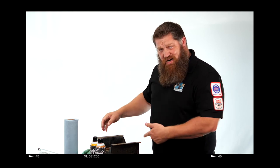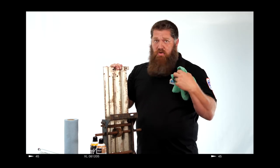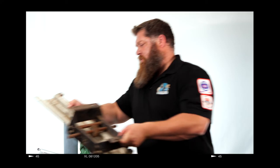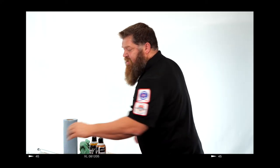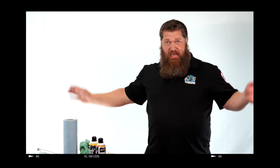Now, if you steal this towel from your wife and you use it, just know you're going to throw it away and say you don't know what happened to it. That, my friends, will save you a couple hundred dollars on the next trip for your tech to come out and fix things because you didn't take care of it.